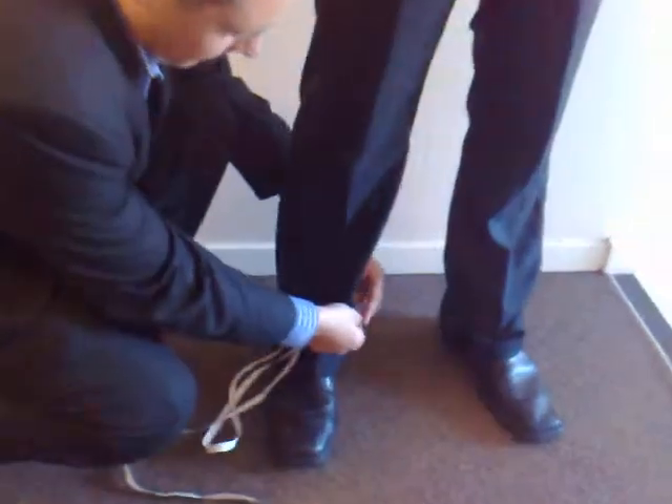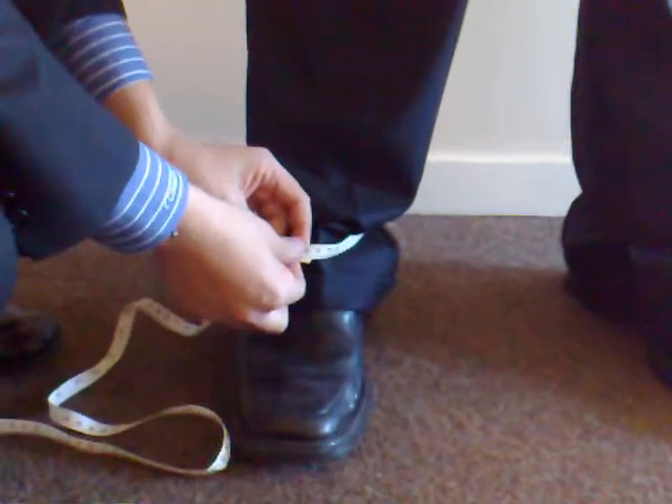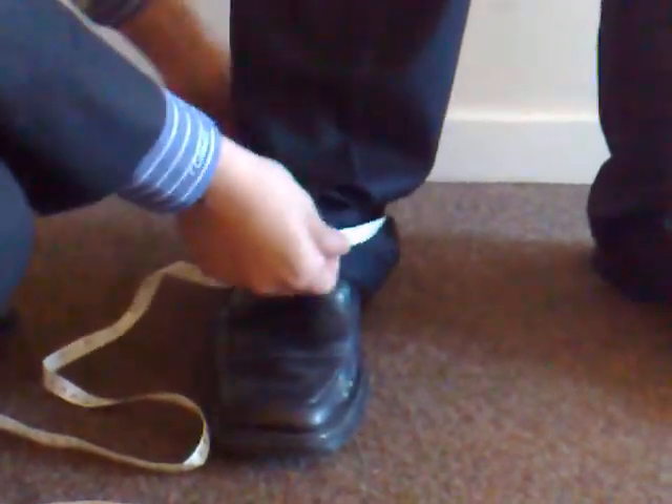In this video I will be taking the measurement of your trouser ankle. Take the start of the tape measure, round the ankle and bring it to the front. Now this measurement is going to determine how loose the ankle is when it breaks on your shoe.